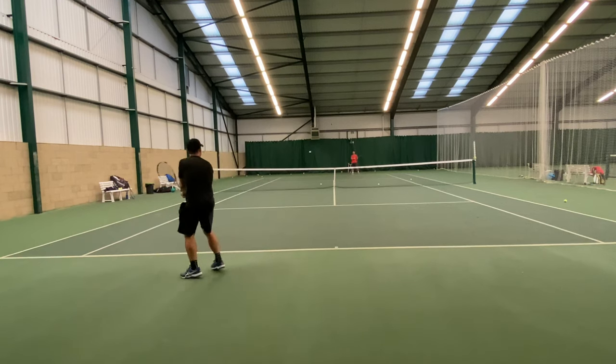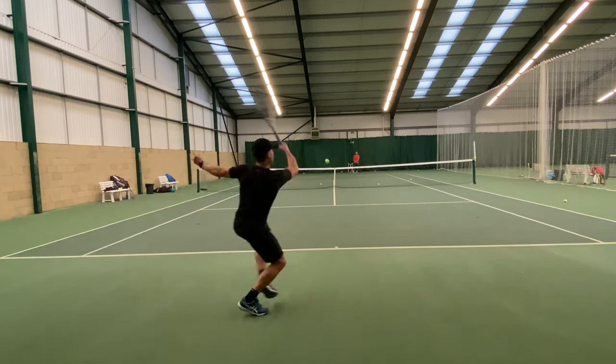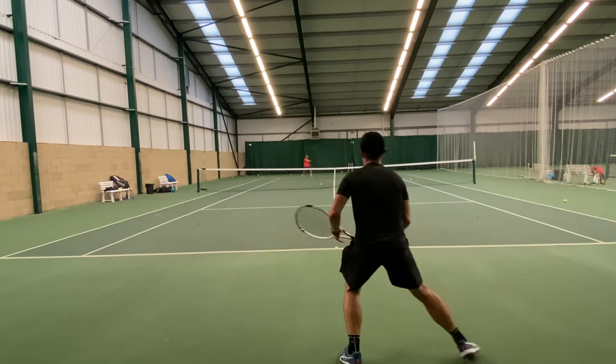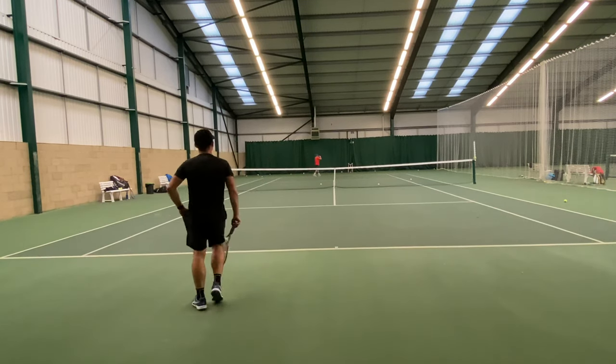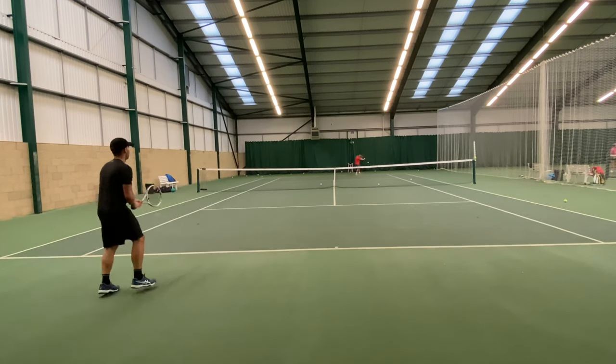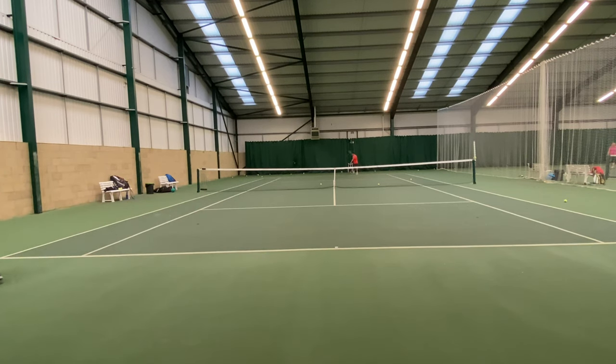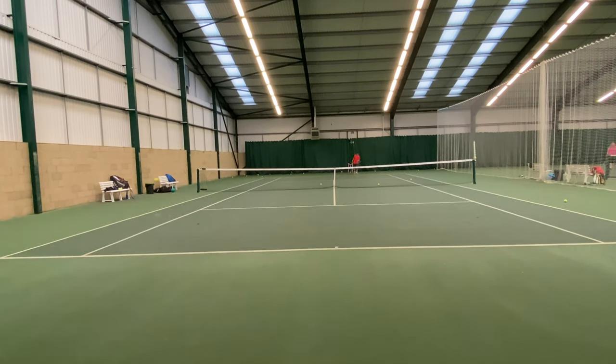That did make a difference when I strung with different edged polys. I found that Dunlop Black Widow works particularly well in this racket and also MSV Hex worked really well too. Those sharper edge polys in this racket might be required just to give the ball a little bit of lift over the net if you have non-western grips like I do.